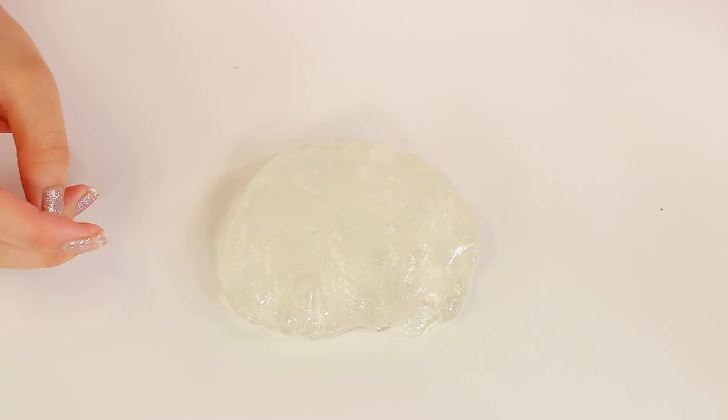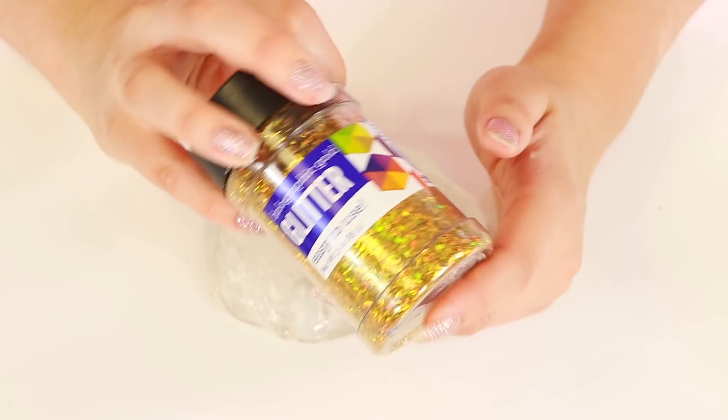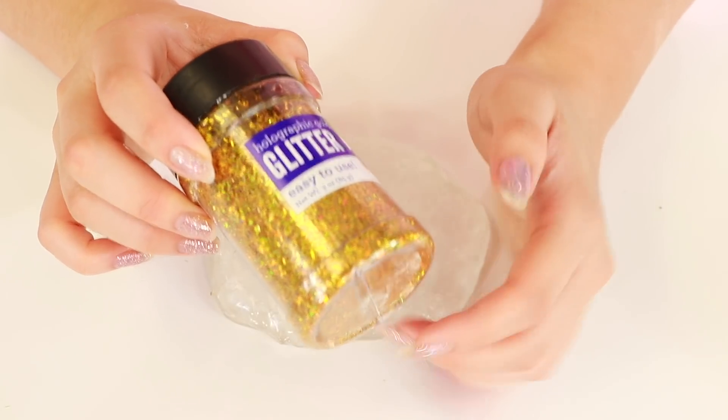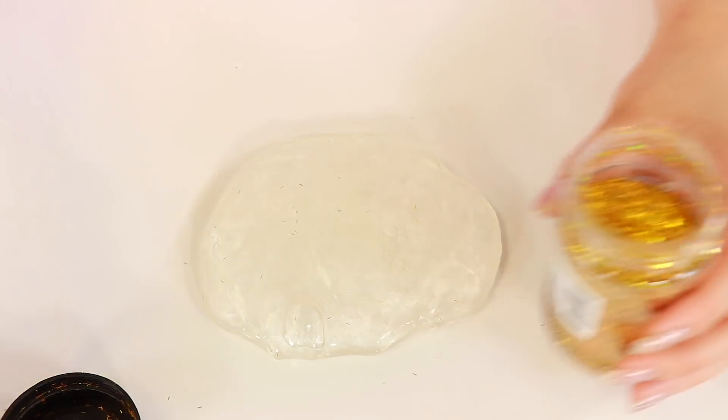My favorite slime is clear slime, so that's why I'm going so crazy! Next one is also from Walmart — this one is a holographic gold tizzle glitter. The glitter pieces are like little line sticks and I love it so much, it is so pretty. It's really holographic and I really like it.